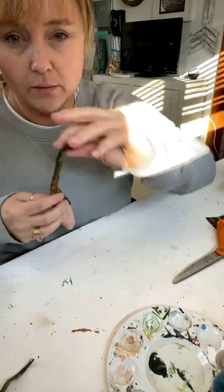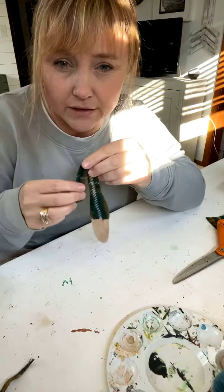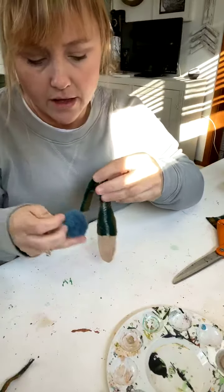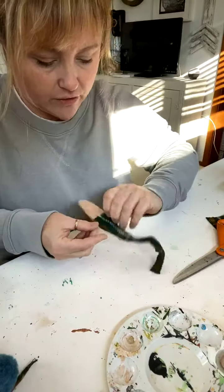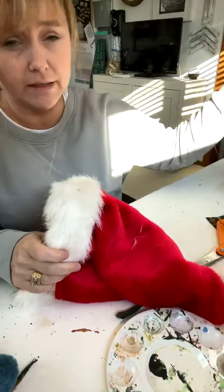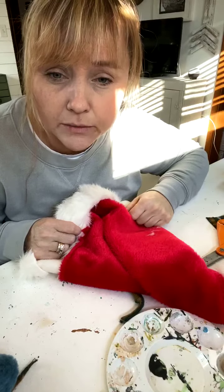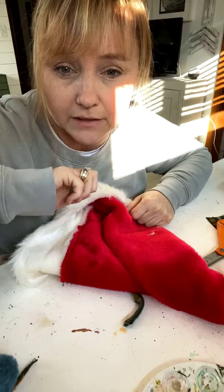I was folding some of them down so they kind of looked floppy, and then putting the ball right here. But for this one, what I'm going to do for the beard is use the Santa hat. Let me know if this is working, guys — if you're coming in just let me know where you're from.